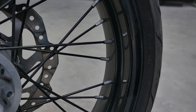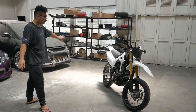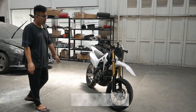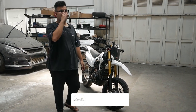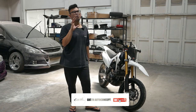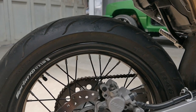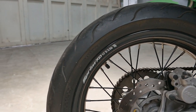Ini keren banget, dan pemilihan peleknya juga bagus — dia pakai yang hitam, sesuai banget. Karena motornya nanti jadinya full putih kan. Kalau pas lagi di merah, peleknya masih warna polished — itu masih bagus ya, tapi kalau udah putih gini peleknya polished, jadi kayaknya kesannya terlalu off gitu. Kalau udah di hitam gini, sangarnya dapet.